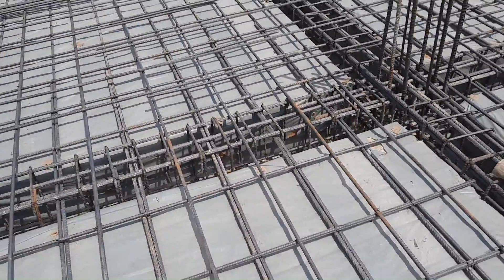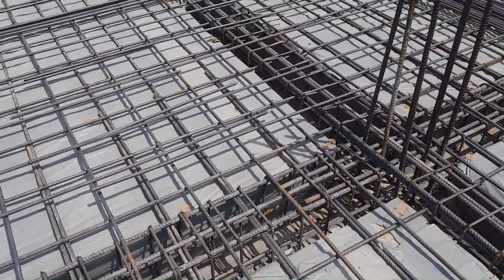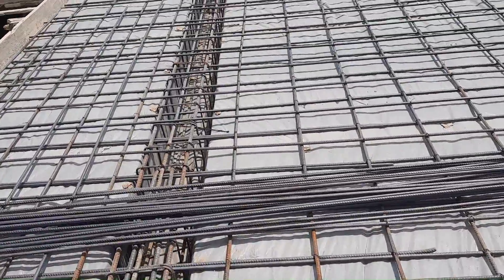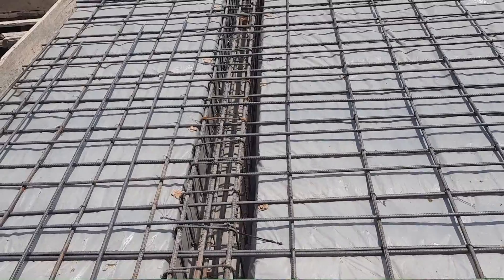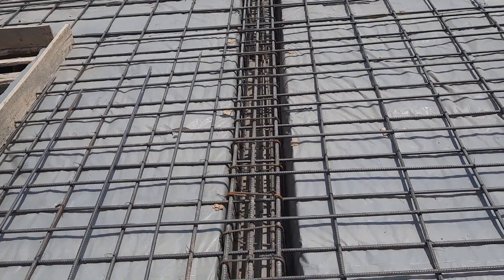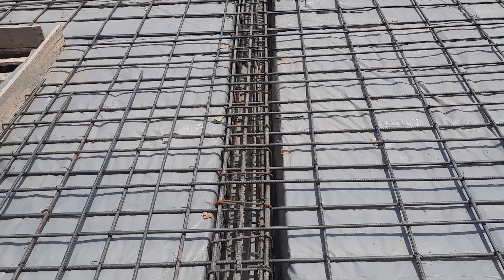On each beam you can see the extra steel rods. At the junction, we also have steel rods as you can see here. They also provide extra steel rods in this area because here we have a cantilever beam.